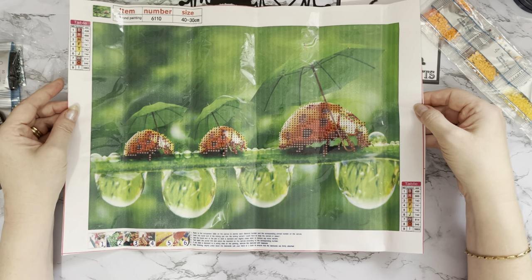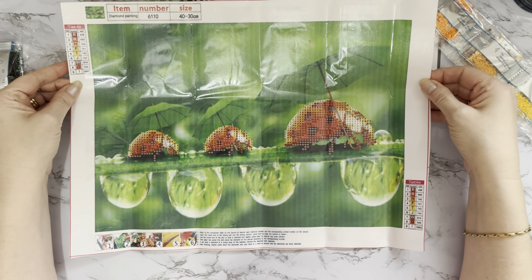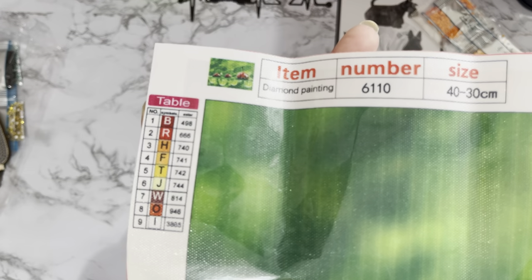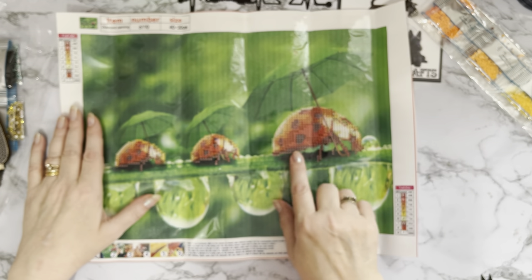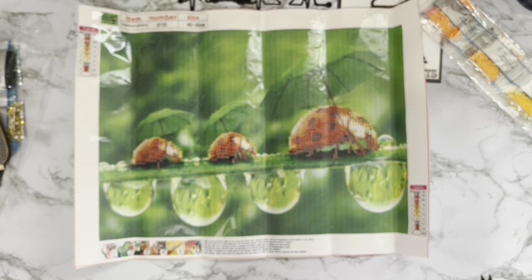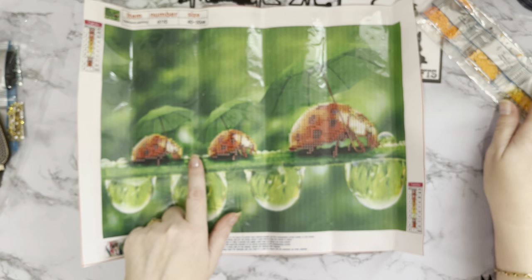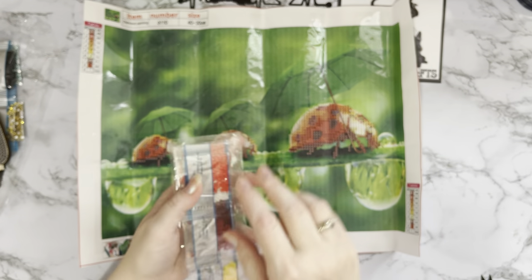If you're just starting out or daunted about doing a full canvas, get a little partial — it gets you started. And if you want a quick present for somebody, you can do one of these, pop it in a frame, and you've got a lovely quick gift. The drill field is very clear and there's a clear key code with DMC codes as well. I just imagine the mummy ladybird saying 'stop complaining, the quicker we hurry up the quicker we get home and into the dry!' Those baby ladybirds are definitely teenagers!